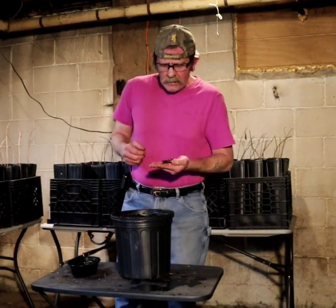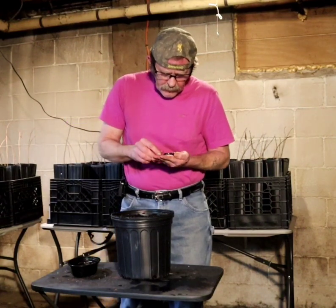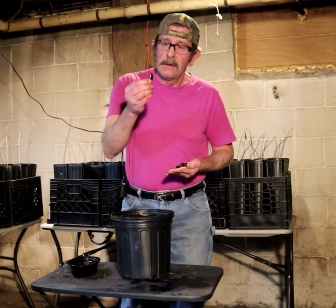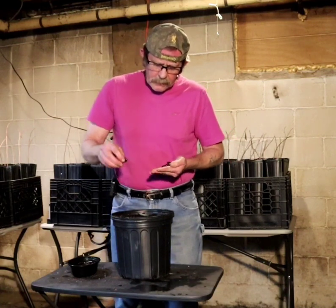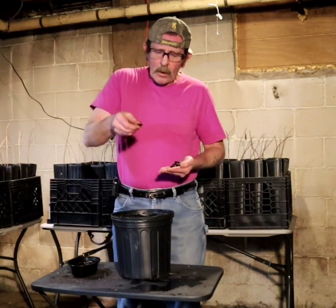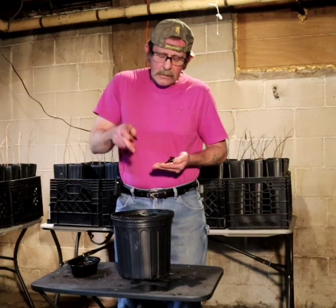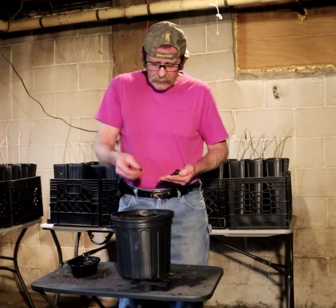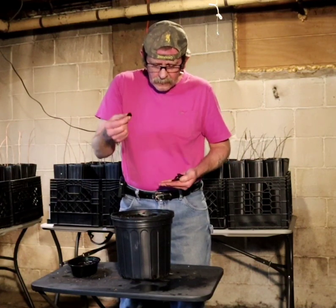Something I'm going to do differently this year is, normally I've been sticking the pawpaw seed in upright — see how flat it is — but this time I'm going to lay them on their side. The reason is that the taproot is going to come out and go the way gravity dictates, and as it lifts up it's going to have more weight on the seed and try to prevent seeds from coming up out of the ground with the stem attached.